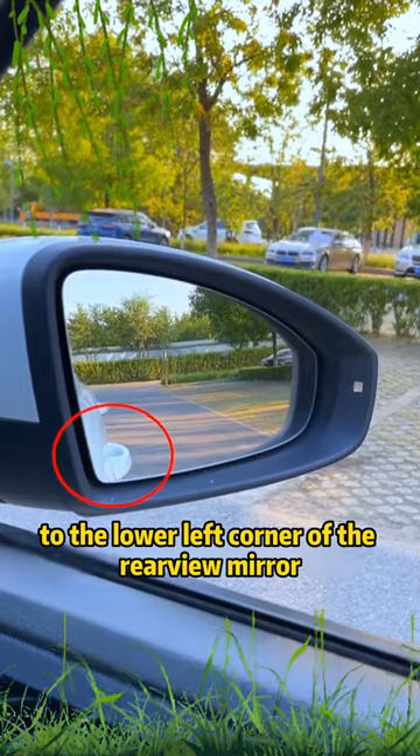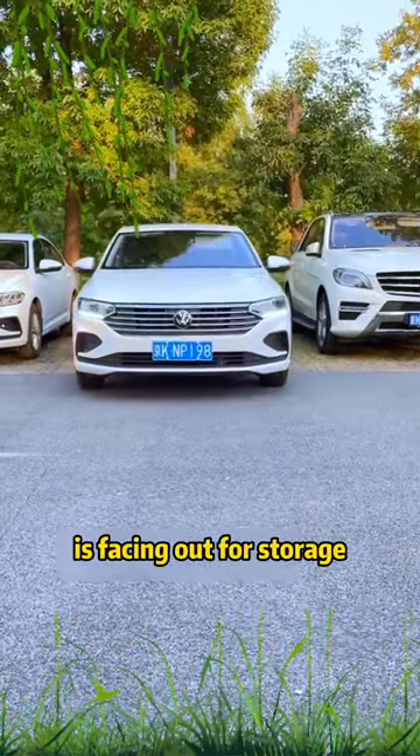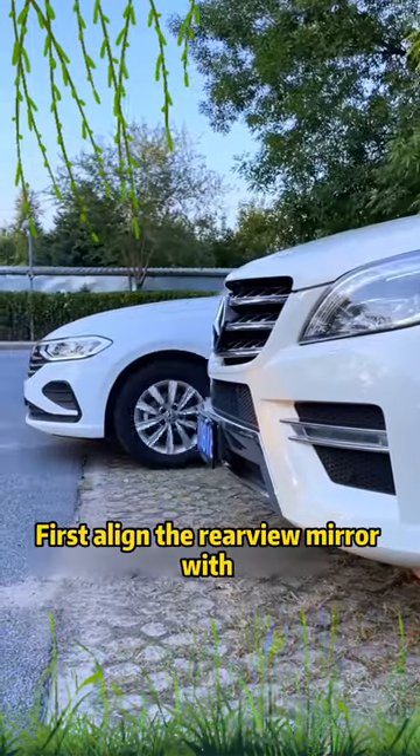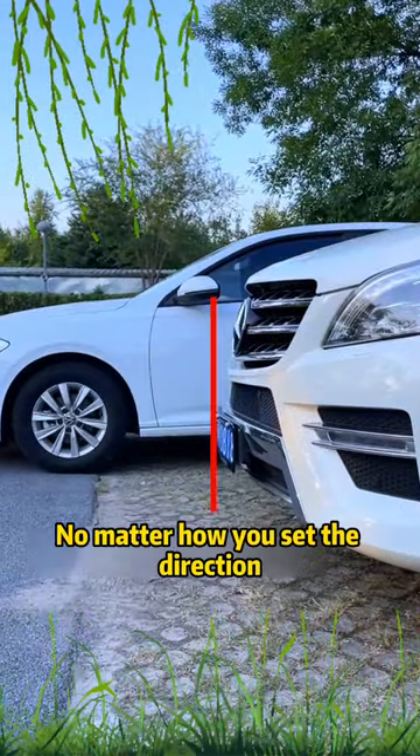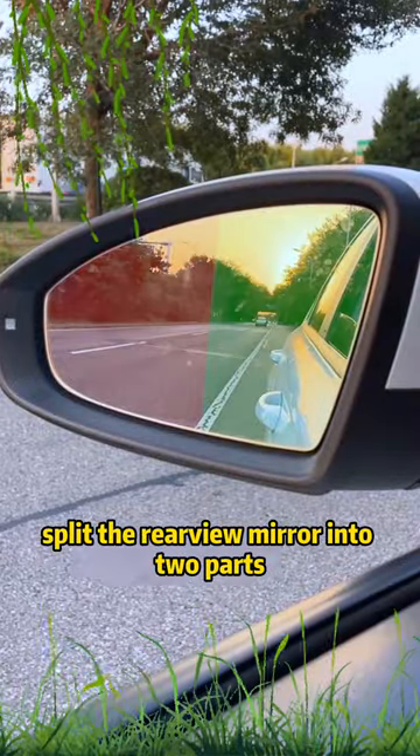lower left corner of the rearview mirror — the view is best at this time. Second, when the front of the car is facing out for storage, first align the rearview mirror with the front of the car next to it. No matter how you set the direction, you can get out of the warehouse smoothly.